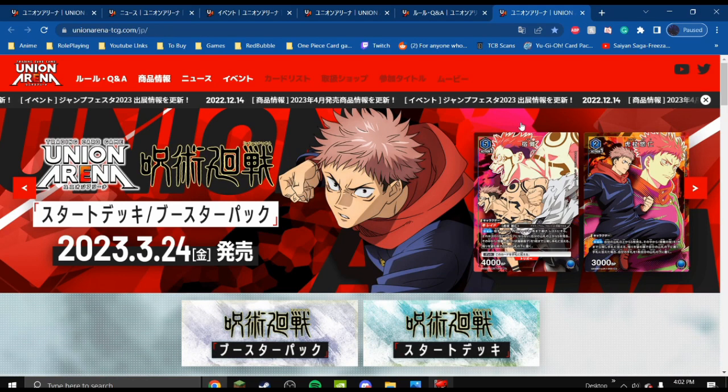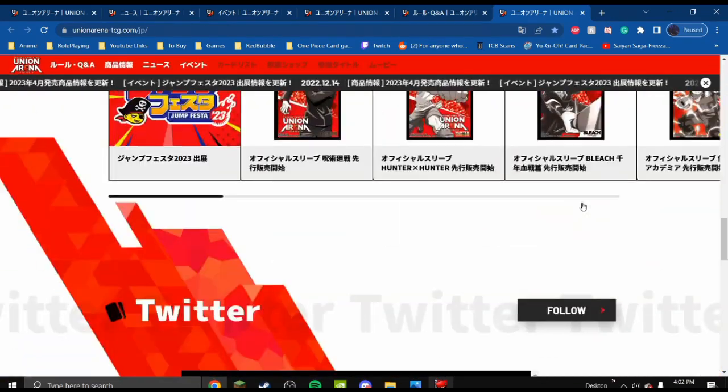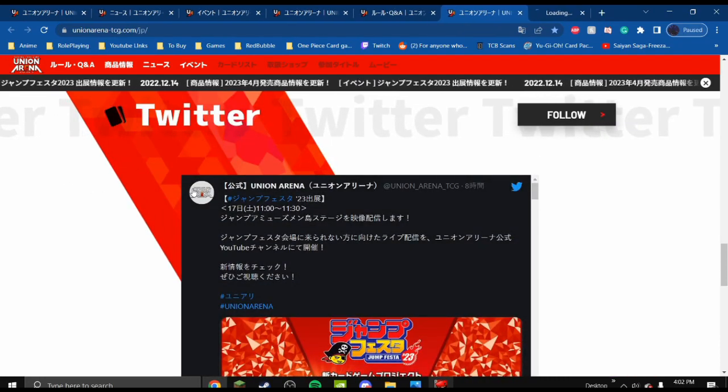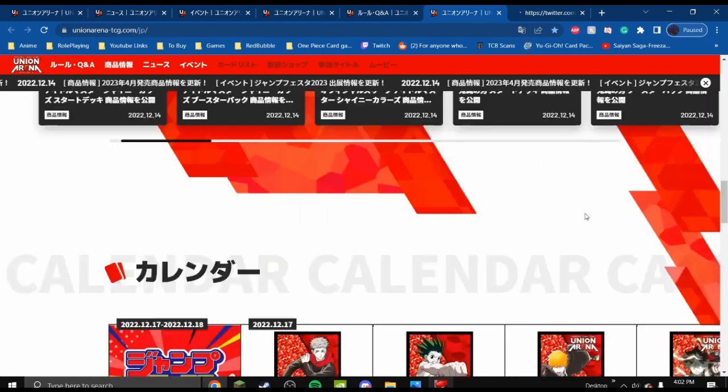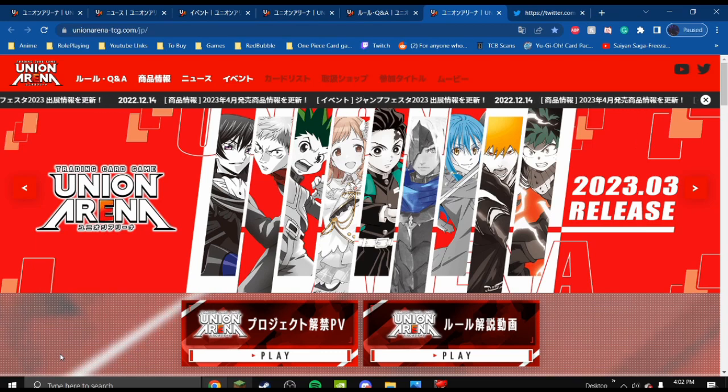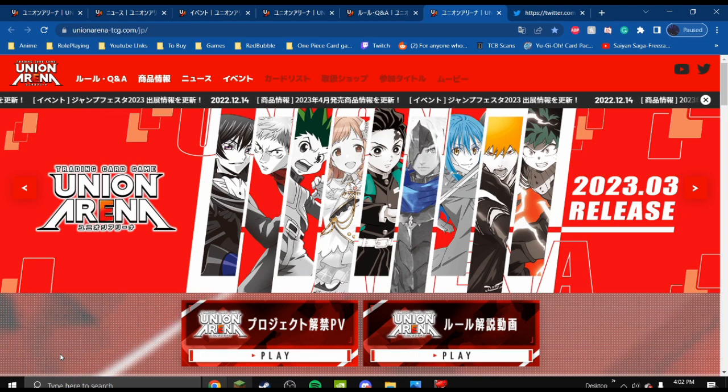As you can see with these Jujutsu Kaisen cards, they look really good — the art looks really nice and very colorful. They do have a Twitter page, which I'll also link in the description. I think that'll be all for today. If you enjoyed this video, I have many things involving the One Piece card game if you're interested. Please subscribe if you haven't, and if you know anyone that would enjoy this video, make sure to share it with them. Have a great day!